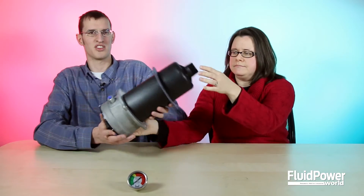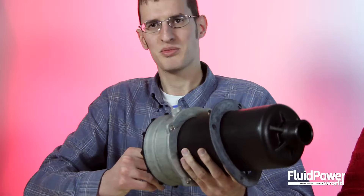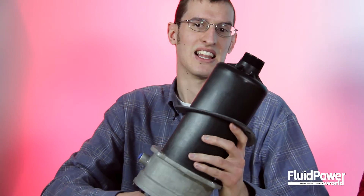So let's talk about specs on this model. It comes with micron ratings of 1, 3, 5, 10, and 25. This particular model we have today comes with a 10 micron Z-media element.